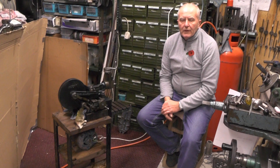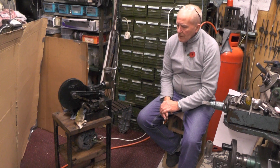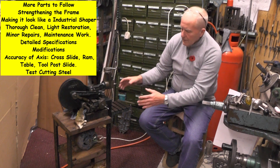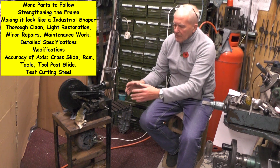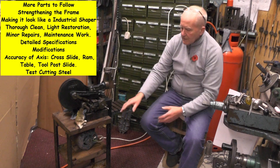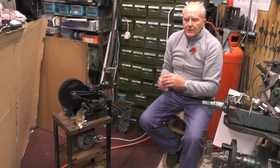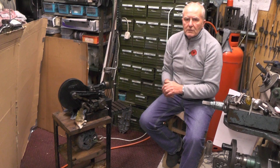Just before I leave you on part one, I've had a little think while doing all the little jobs. In a few subsequent parts I'm going to hire it and make a frame to make it look like a proper industrial shaping machine, obviously on a smaller scale. I don't know exactly how I'm going to do it yet — I've got to think it all through. So watch this space and I'll put more parts onto this project.